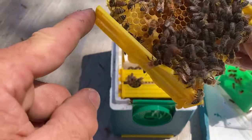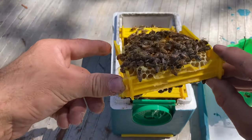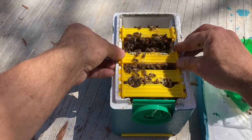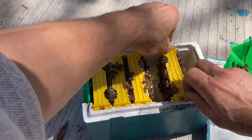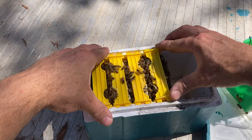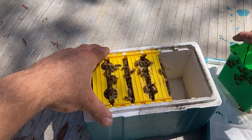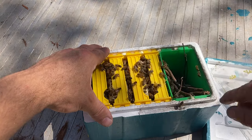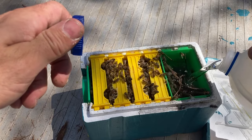A nice big queen there — she's lovely. Ready to go in a full-size hive I'd say. Just trying to put it back together without squashing her. Obviously a better population in this one, so it gives them a better workforce to go out and forage and do all those sort of things. I'd rather they all looked like this.